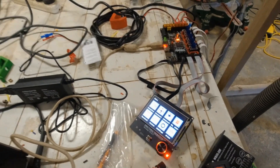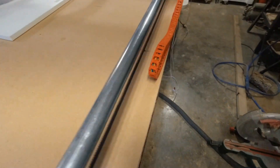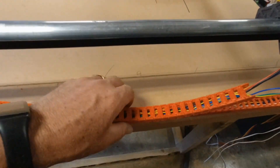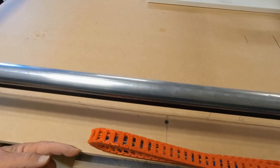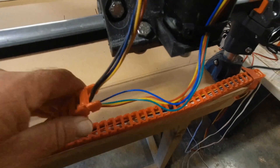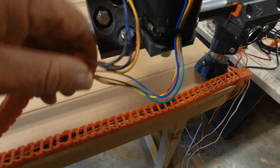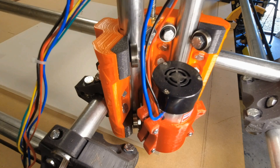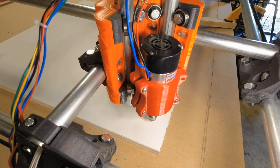I can just put it in there and print. The cable chain works fine. It's going to have an L-bracket aluminium strip here, screwed on — that will hold it. It needs the motor mount which holds it up there.